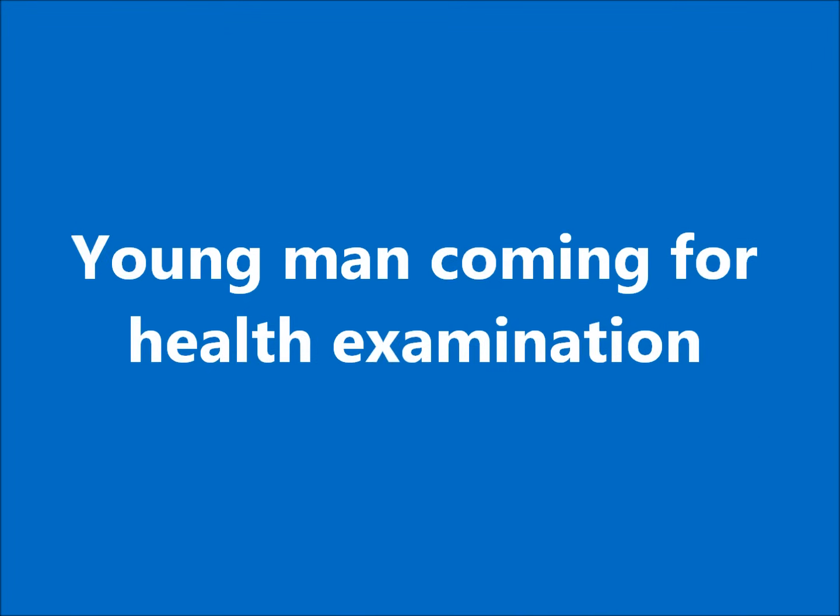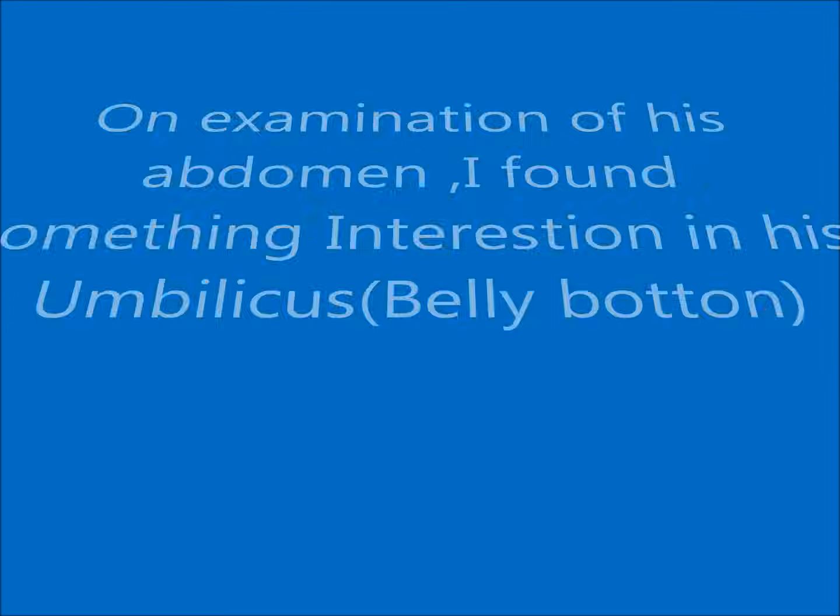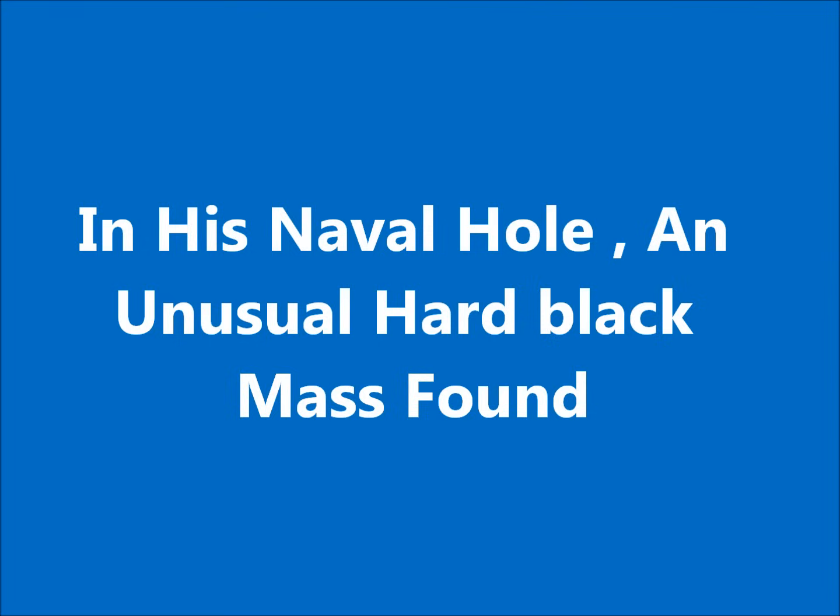Hi friends. A young man came for a health examination. On examining, I found something unusual in his umbilicus — his belly button. In his navel hole, a black hard mass was found. I was surprised inspecting what it was.